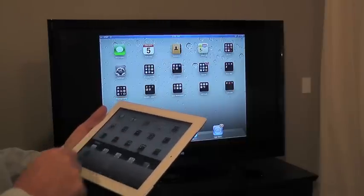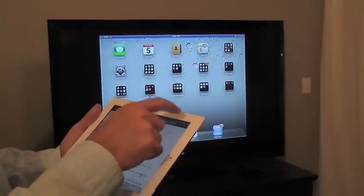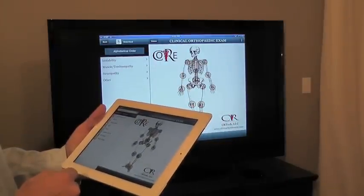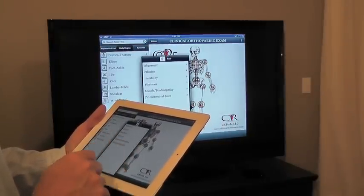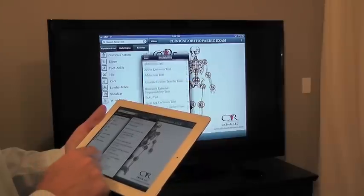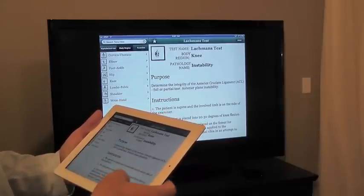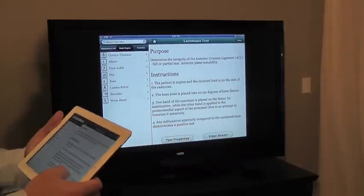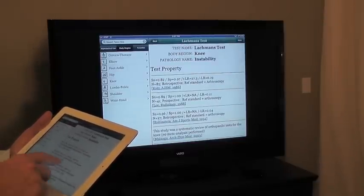I'm going to pull up our clinically relevant apps and start with the clinical orthopedic exam. Now I can pick a test — there's a little bit of a lag. Let's go in, click on the knee, come down and click on instability, and I can scroll down to my Lachman's test. Here are the instructions as laid out by the author, and I can click on the test properties and go through those.